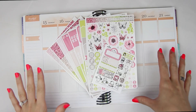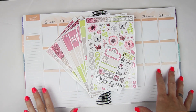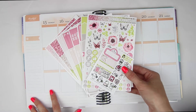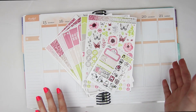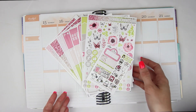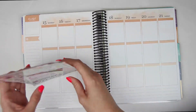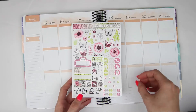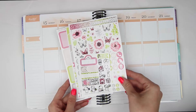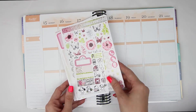Hey everyone! So today I am here with probably a spread that I should have done a couple of weeks ago, but I've been very behind with videos. I am doing my Hello May mock spread using the Scribble Prince Co. Hello May Ultimate Kit. I've been doing this since January and I plan to continue doing the Hello series until the end of the year because I'm so obsessed with these glitter Hello kits.